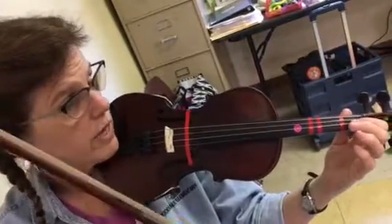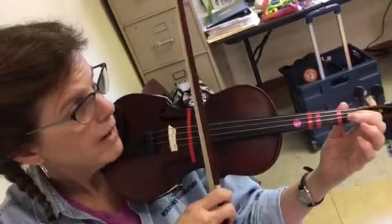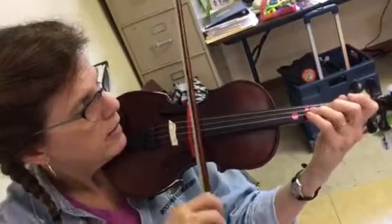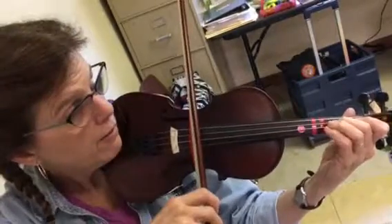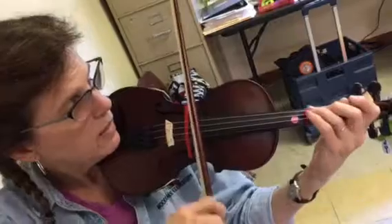The lower octave is a little more challenging because the finger pattern changes. So now we're going to go backwards: B-flat, open A, G, F natural, low two, E-flat, low one, D, extend.